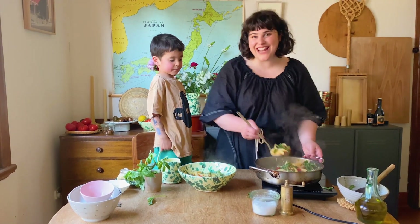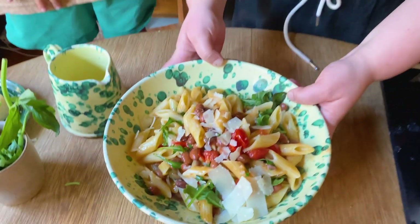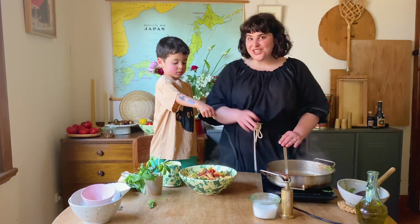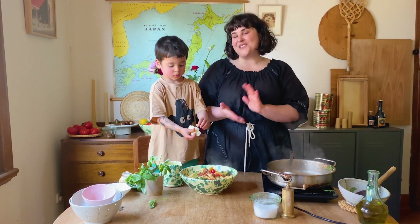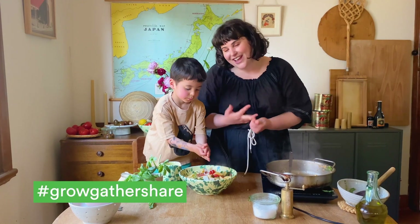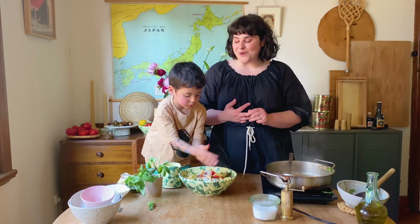That was pretty easy. Was it? So this is my cherry tomato, borlotti bean and rocket pasta. You can share your thoughts, stories or videos at hashtag GrowGatherShare, or head onto the Immigration Museum website to find out more.